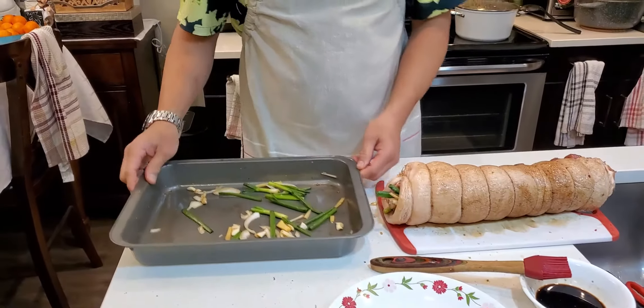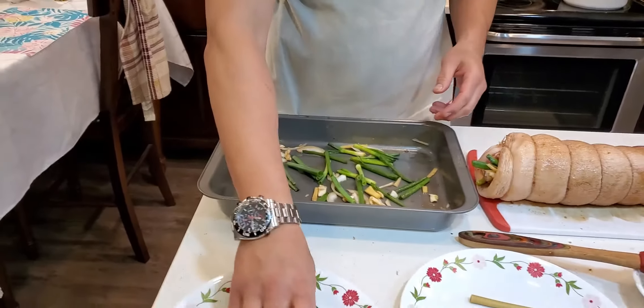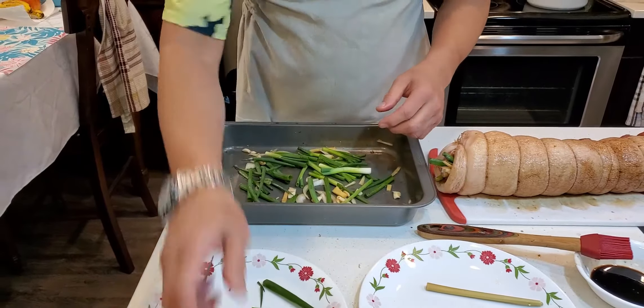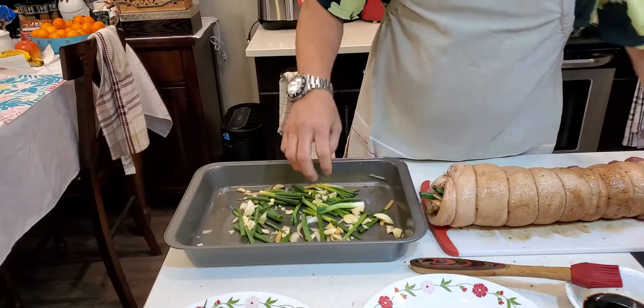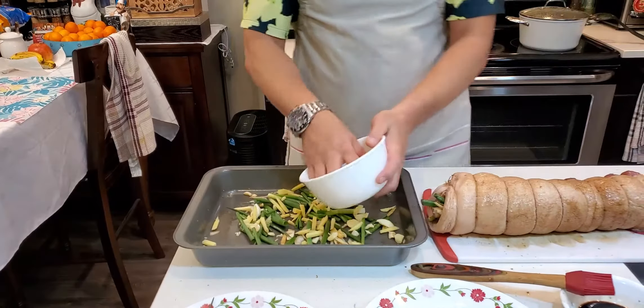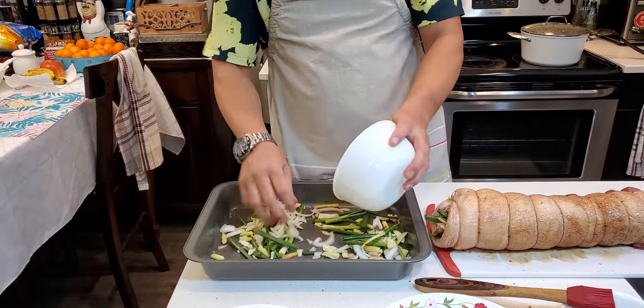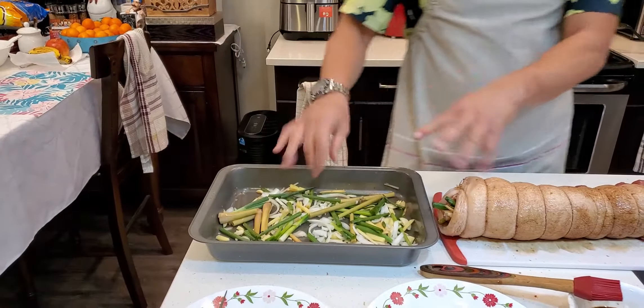So guys, ito na yung ating tinali na para sa ating lechon belly. Hindi ko na pinakita yung way ko ng pagkatali kasi medyo mahirap — first time kong gagawin. Ginawa ko nagputul-putul lang ako tapos isa-isa kong tinali siya. Ipagandahin nyo na yung pagtatali. And then yung mga naiwan na nalaglag sa tray, nalagdagan natin siya. Scatter lang natin siya and then yung mga natitira nating ingredients, ilagay natin dyan — yung ating luya and yung ating sibuyas.